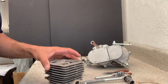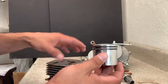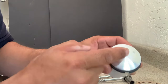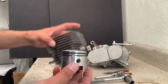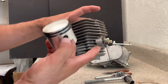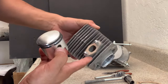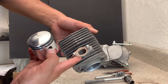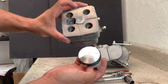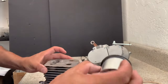Now let's talk about putting in our piston. There's a certain direction that this piston goes into our cylinder. As you can see, there's an arrow on the top of the piston — it should be facing forward. Looking at the orientation of our cylinder, the angled portion is where our exhaust goes, and that's the front. The back is where our carburetor intake would be bolted on. So we want to make sure that our piston arrow faces forward.